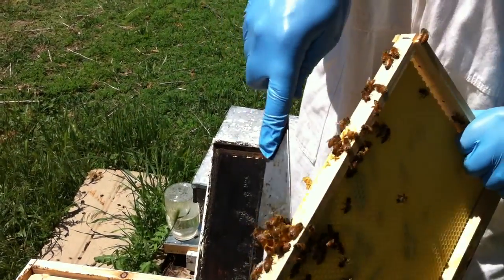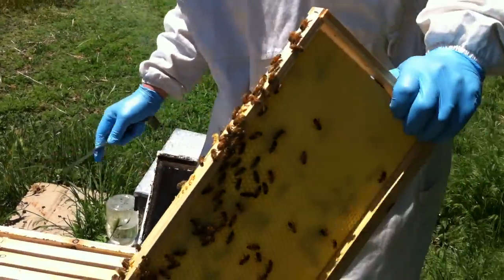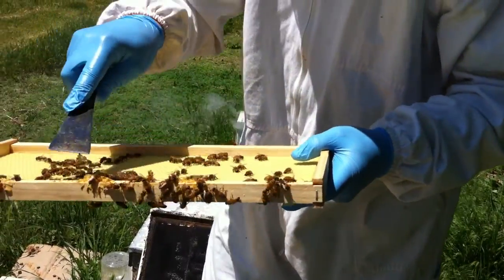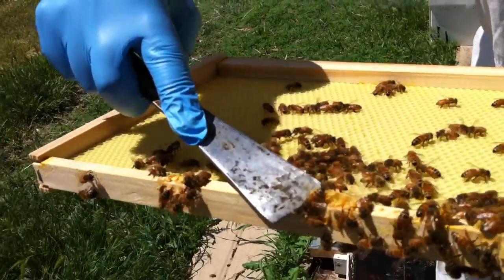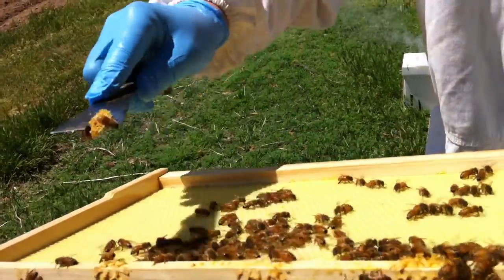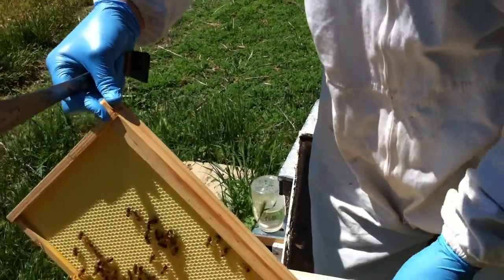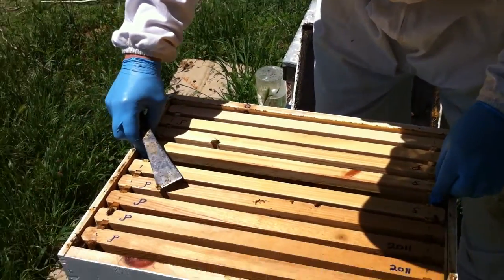Why do they build that? To glue everything together because they like everything tidy. But see here they're starting to build a good comb up here, so you leave that. But like this, you just want to take all that off. And you'll kill a bee or two doing that, but it makes it much easier to work.